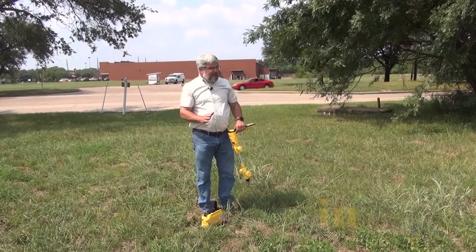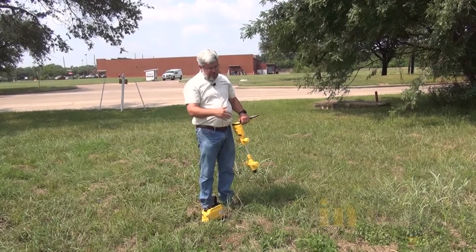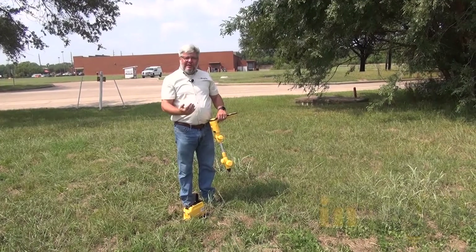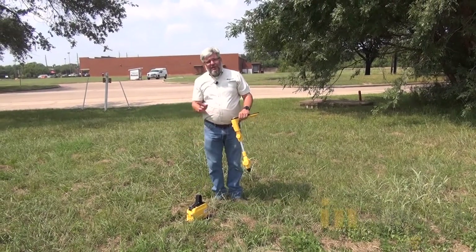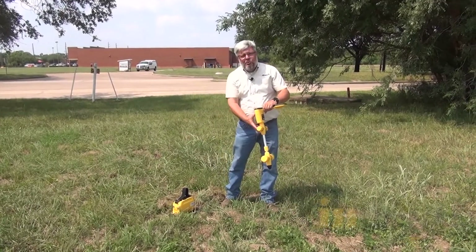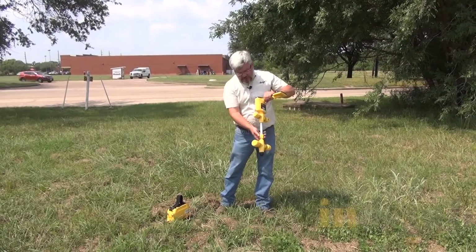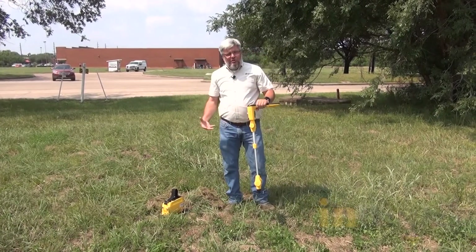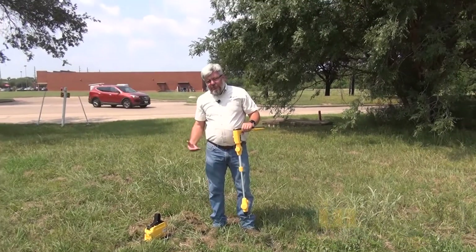Here's where people make a mistake. They feel like they should be able to walk two, three, five, ten feet away from this and start locating. You can't do that. There's signal coming out of this transmitter, and if you're too close to it, the signal goes straight into the antennas — and we don't want that because we're just locating transmitted signal.